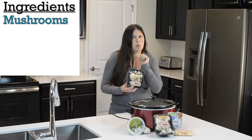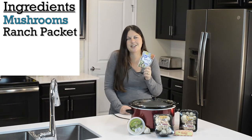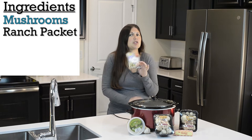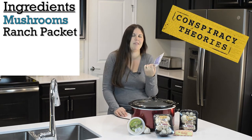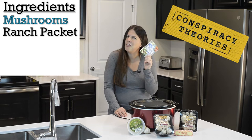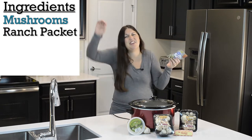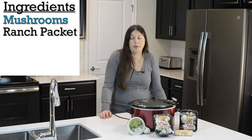You also need a package of ranch. I got the Great Value ranch. I do suggest the Hidden Valley, but I went down the aisle and I saw this first, and then there was a ton of people standing by the Hidden Valley Ranch — they're probably having a conversation by the ranch. I was like, I have a cart, I'm not gonna push through, so I just grabbed this one. They're probably very similar anyway.